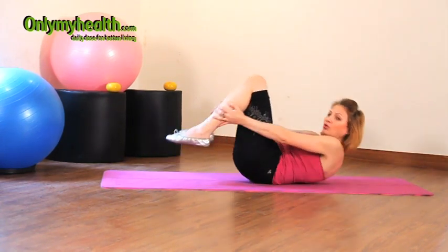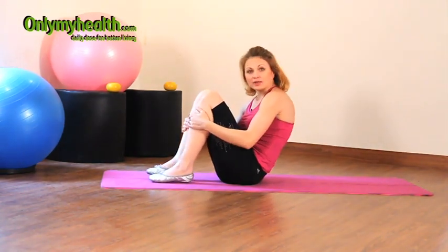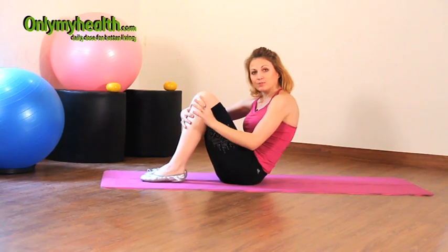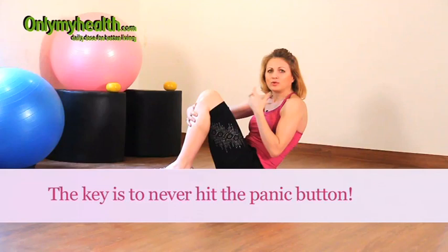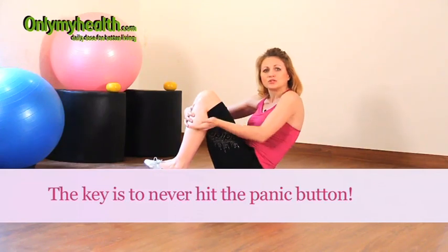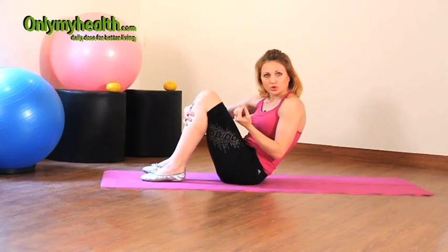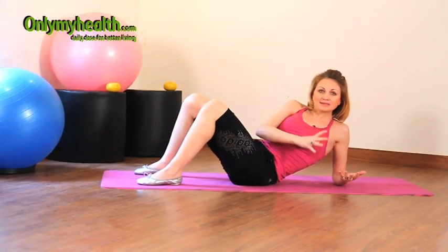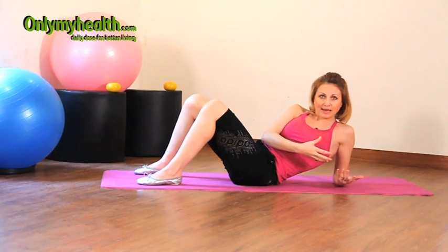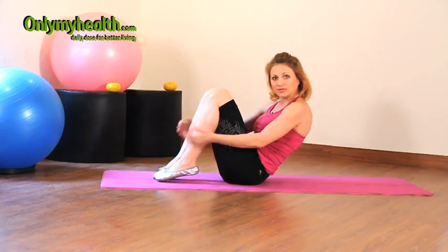In case you lose your balance — which at some point you are going to — just gently roll onto the mat and come up. Do not panic, because you're already on the ground and you can't injure yourself. What I don't want you to do is, when you're going down and you lose your balance, twist and try to stop the fall — that is when injuries can happen. I want to keep you safe.